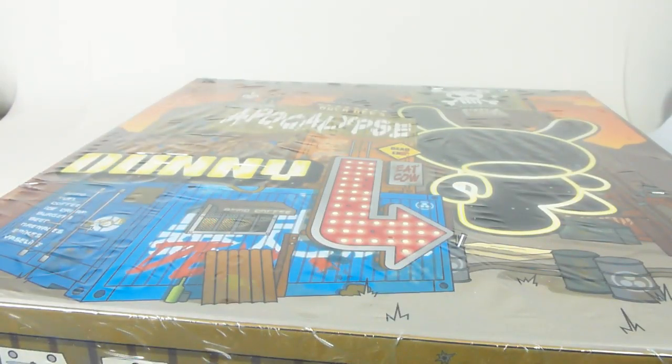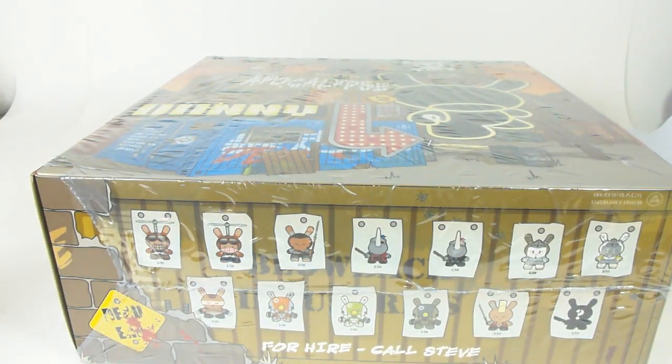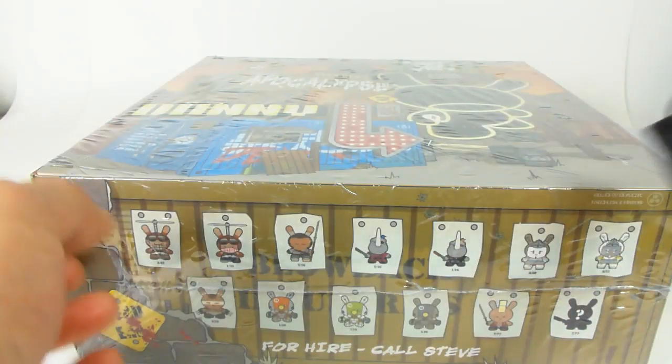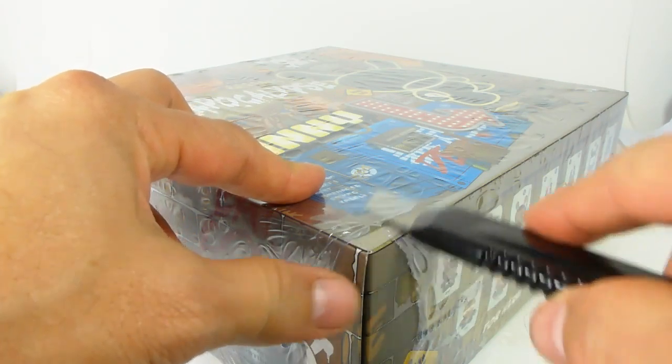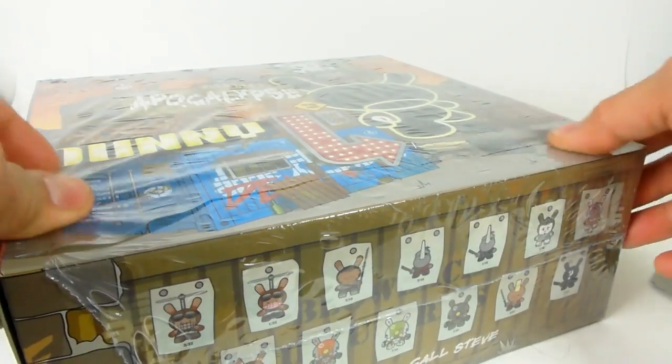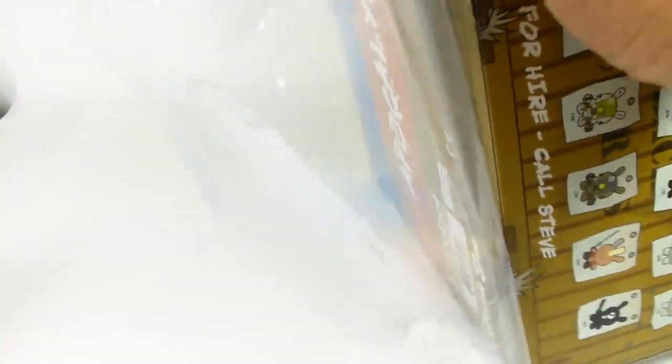So instead of wasting time, let's go ahead and start checking these things out. I'm going to quickly get a razor blade to open up — nevermind, I found it. Let's open this stuff up. And children, if you're watching this video, please do not use any kind of sharp object unless you have supervision from your parents.